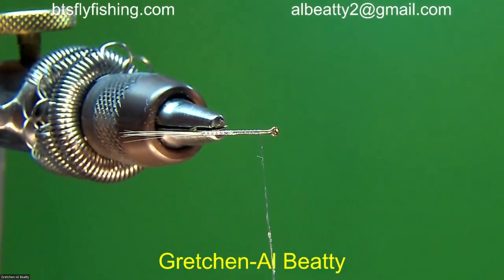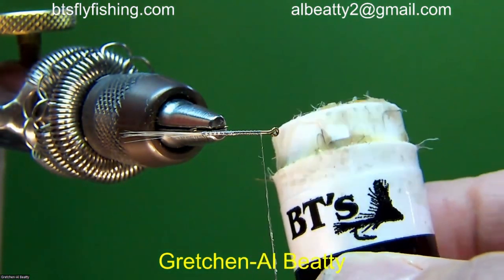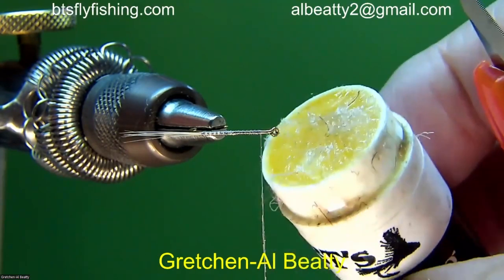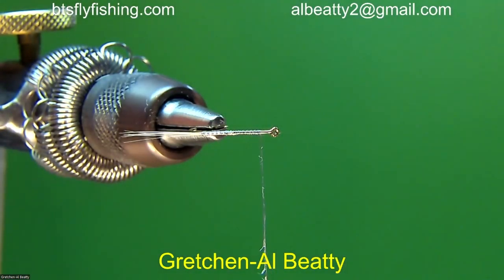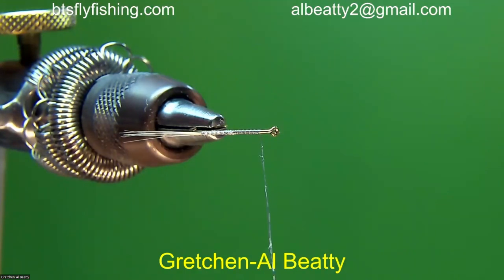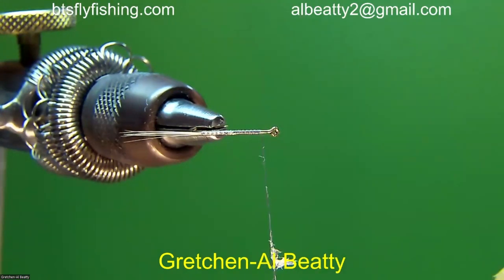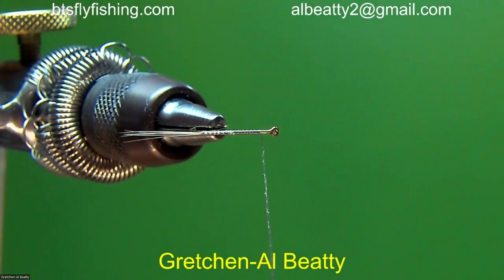How much dubbing wax do you put on? Enough. I want you to notice the dubbing wax barely peaks up above the edge of the tube. If it's cranked way up, it's going to come off in clumps on the thread. You can see just about how much I got on there — there's not much there, and it's fairly magnified. It's just sticky enough to grab the dubbing. What you do not want is — well, I can cause it to demonstrate — you don't want that. I got to get rid of it. Now I made a mess.